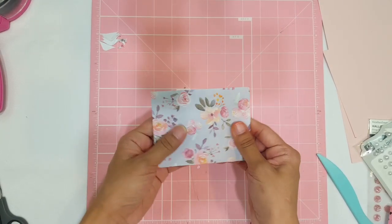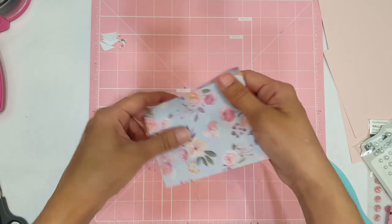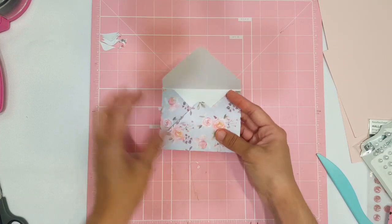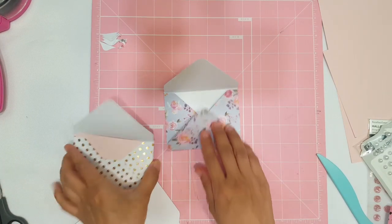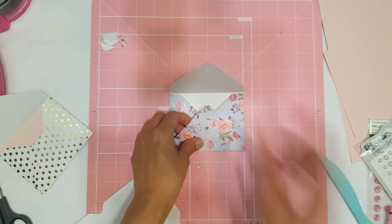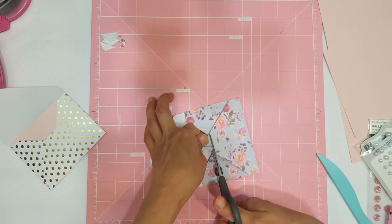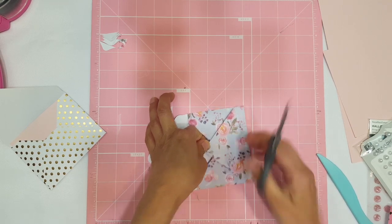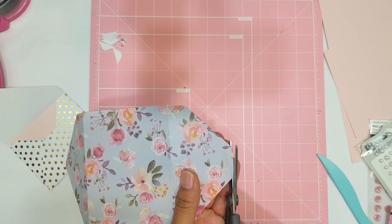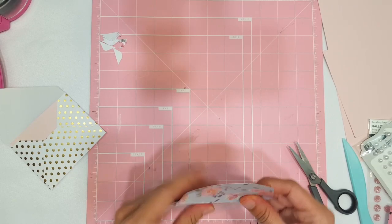My boyfriend always tells me I never read directions right — it takes me five or ten times to really see how it goes because I just like to figure it out on my own. Now we have to round our four corners. Remember the secret: work to your LEFT, not to your right. Then let's fold — take all four corners and fold them in together to assemble your little envelope. Make sure your paper is facing the right direction depending on which way you like the pattern.